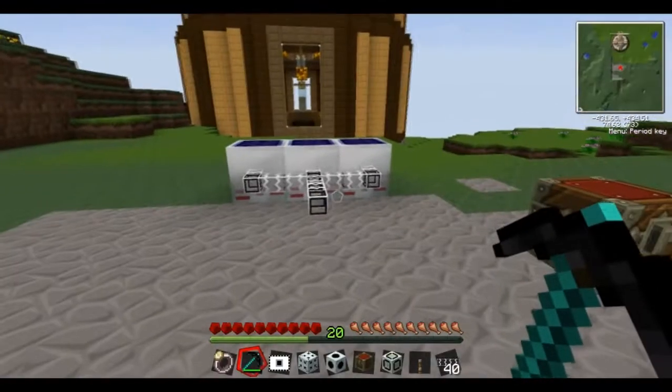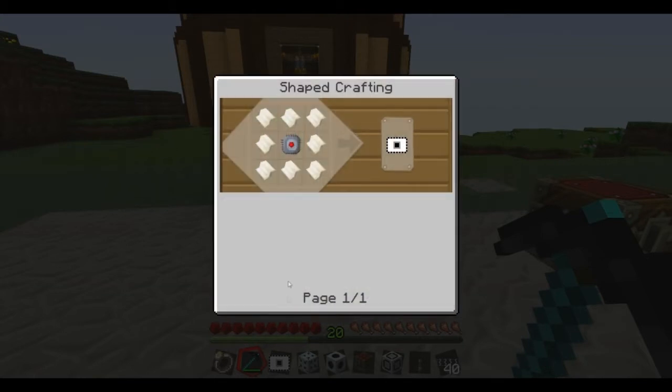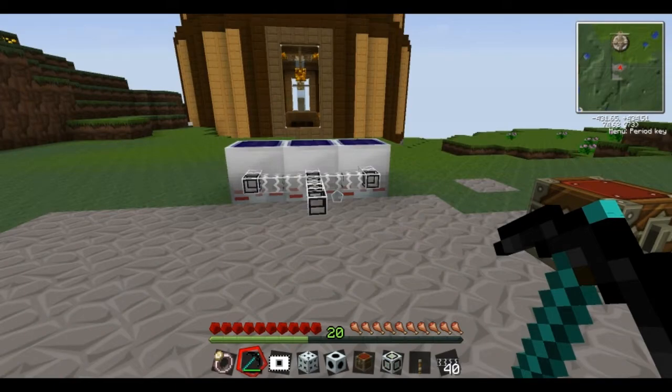What we've got here is an MFFS card. This is blank — these things are really easy to make and you need one of these every time you want to make anything with MFFS.